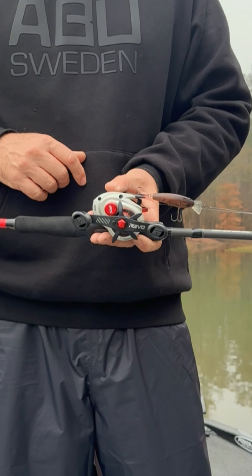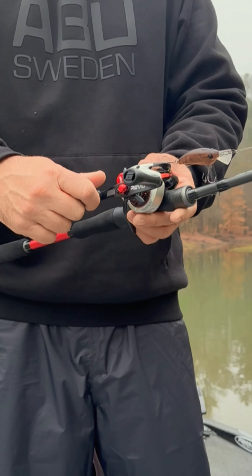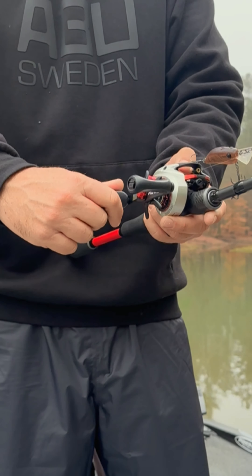To make sure you have plenty of cranking power in addition to the speed, the handles have been lengthened and the knobs have been made oversized for a sure grip every time.